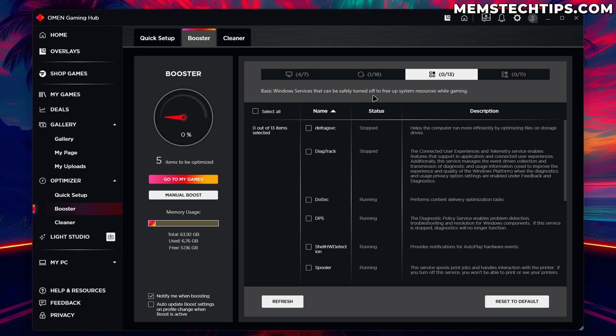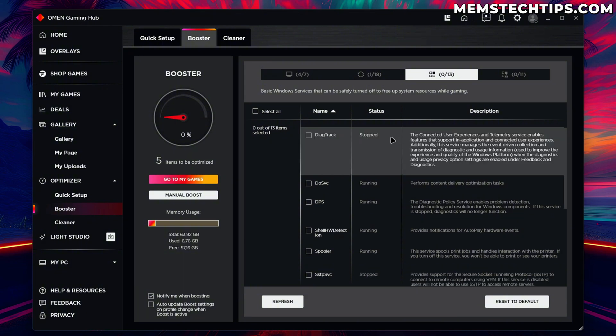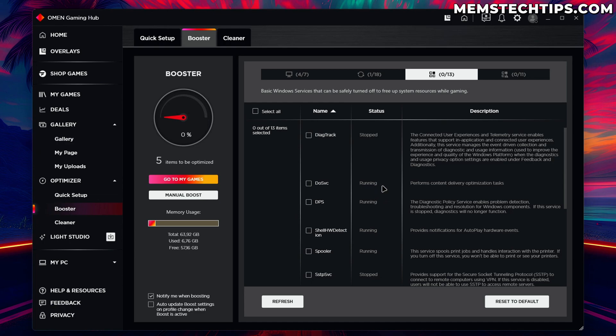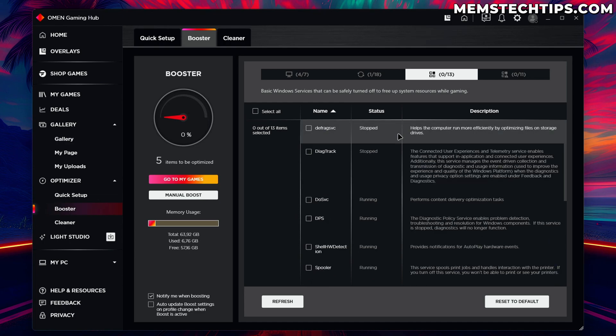It seems I need to click 'Manual Boost' for the options to take effect — so I'm selecting the options I want and then clicking Manual Boost to apply those settings. Here we've got basic Windows services that can be safely turned off to free up system resources while gaming. Some are already stopped but others are running. If you want performance optimizations while gaming you can select all of these and apply a manual boost. Some people say these apps are placebo — personally I'm not sure, and I'm not doing a benchmark in this video.